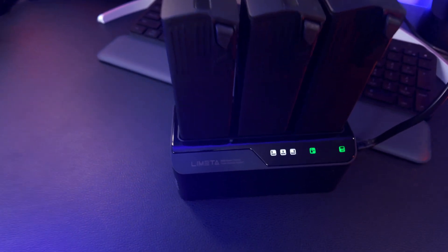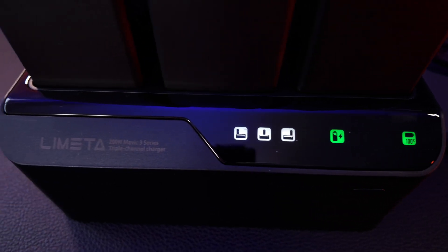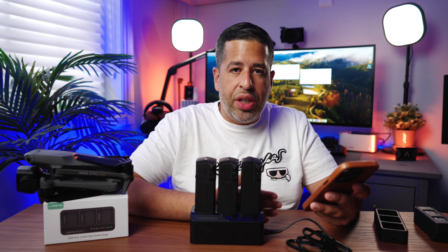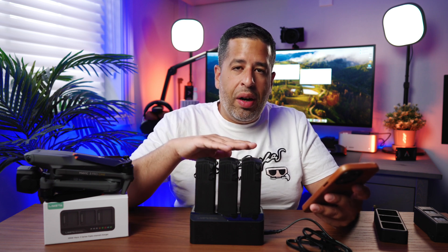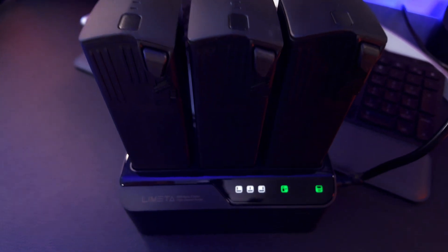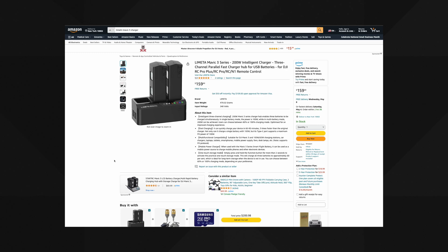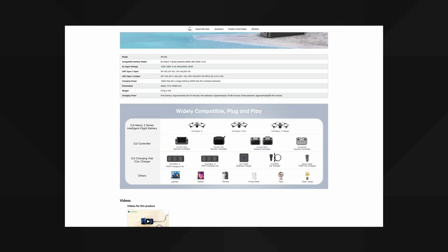From my experience using this charger, it takes just 90 minutes to charge all three batteries simultaneously. Typically with a standard DJI charger or charging on-board the drone itself it takes about 90 minutes for one battery — here you get all three fully charged in that same 90 minutes. The price point is $159 on Amazon. At the time of recording there is also a 20% off coupon you can apply, making this really affordable and, I think, a must-have accessory if you are a Mavic 3 series owner.